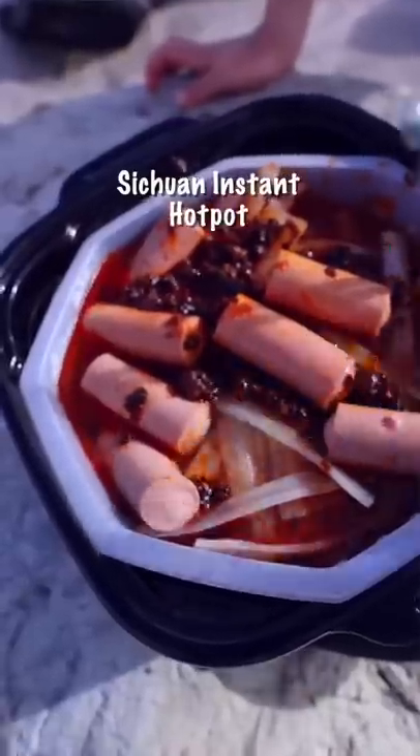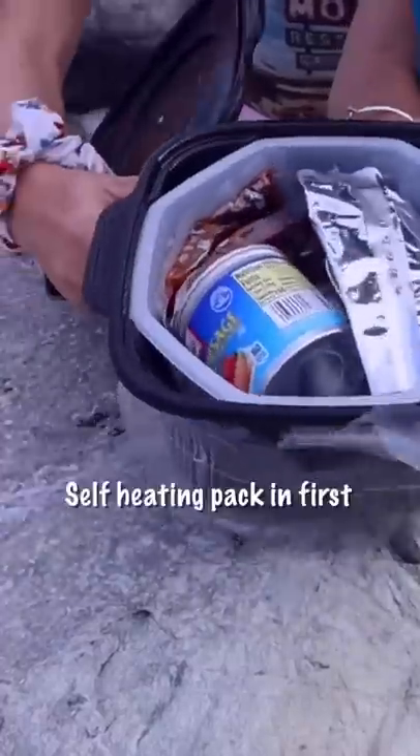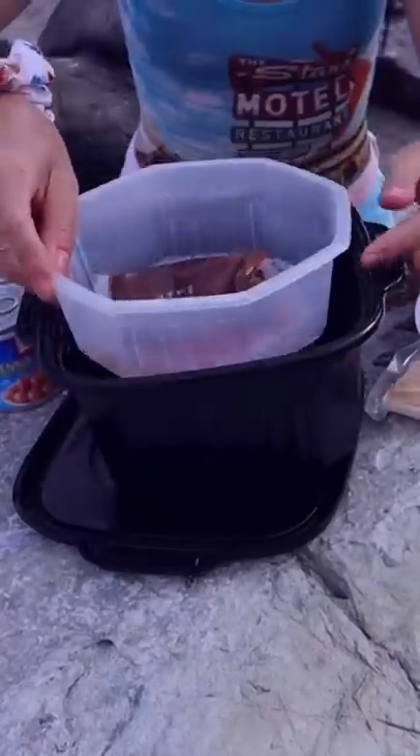Sichuan hot pot! Hold this — wow, look at the dump eating pack here. There's another bowl for food.